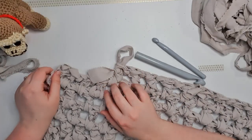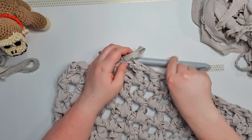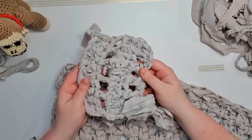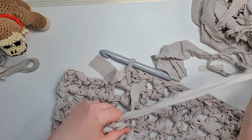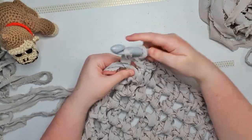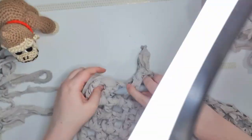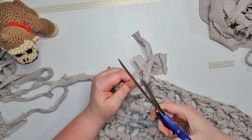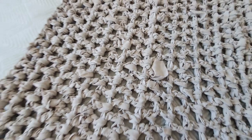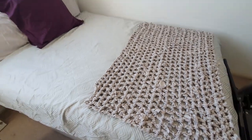And then the inevitable happened — yarn chicken. Three stitches short of the end of the piece, I ran out of the main yarn. Thankfully I still had my swatch that I hadn't used, so I was able to frog that and use a little bit of that yarn just to finish off the main blanket. Here is the finished blanket — it turned out a pretty decent size, perfect for a really comfy chair or for the end of the bed, which is exactly what I wanted it for.